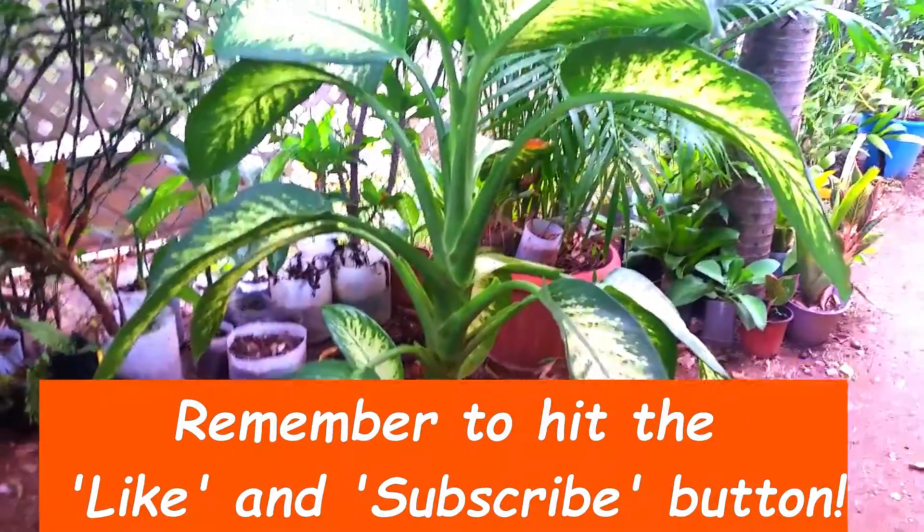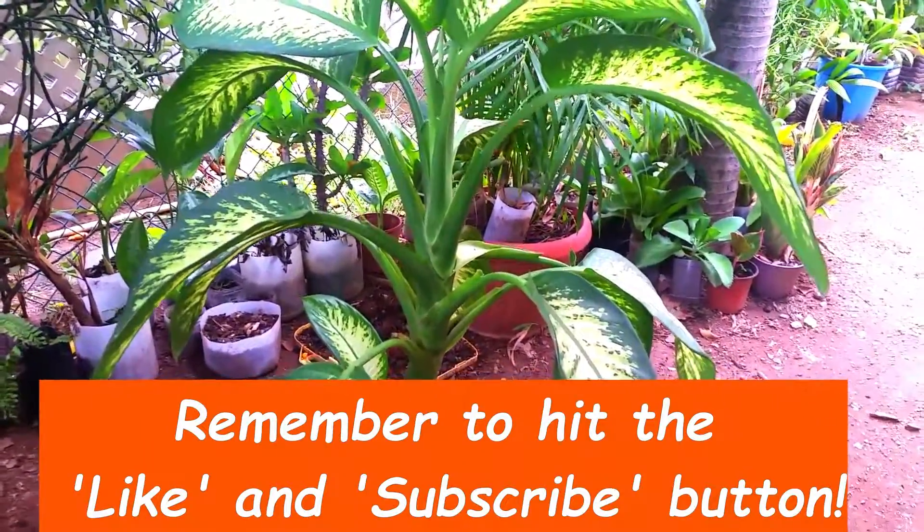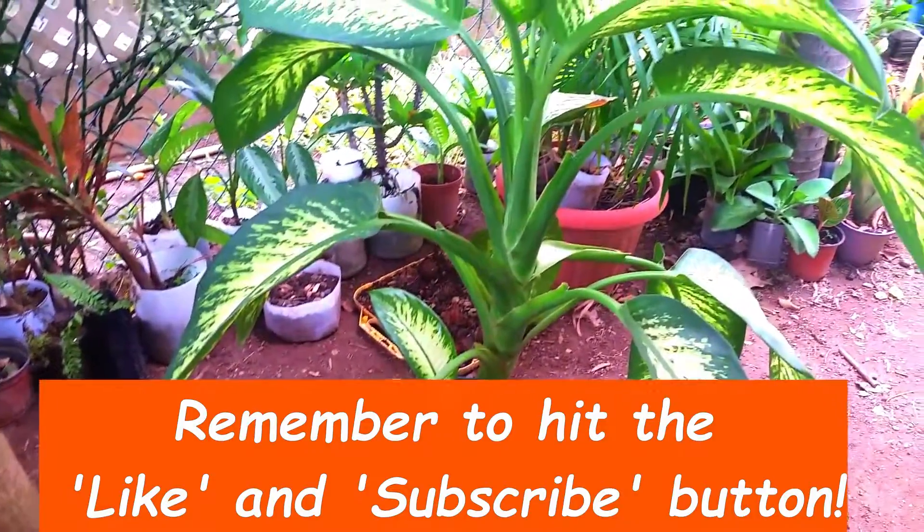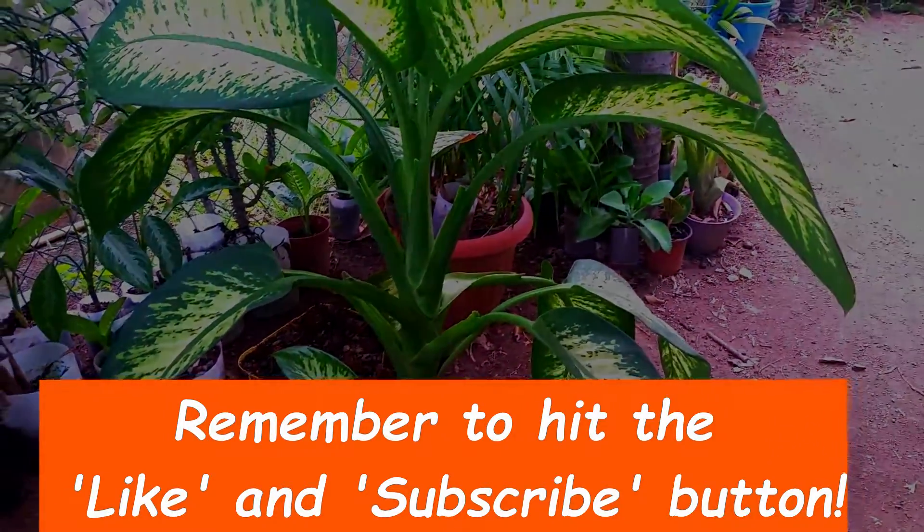I really hope you enjoyed this video. Please feel free to leave questions or comments down in the comment section below, and hit the like and subscribe button for additional postings to this channel.